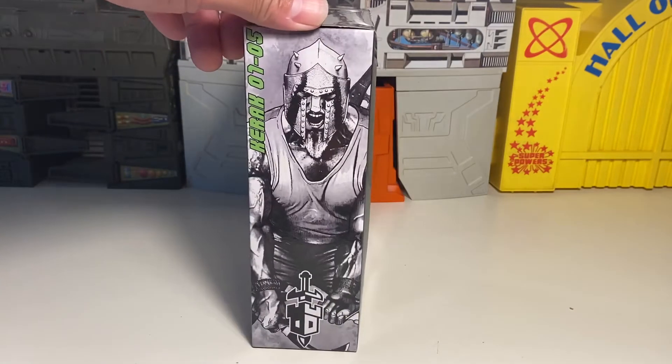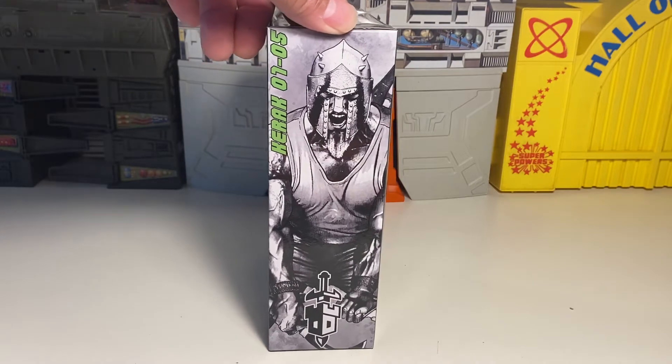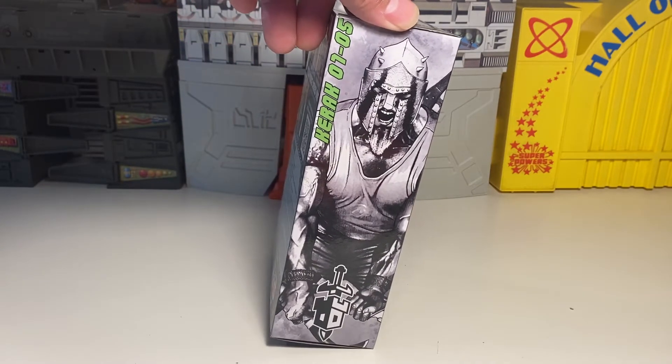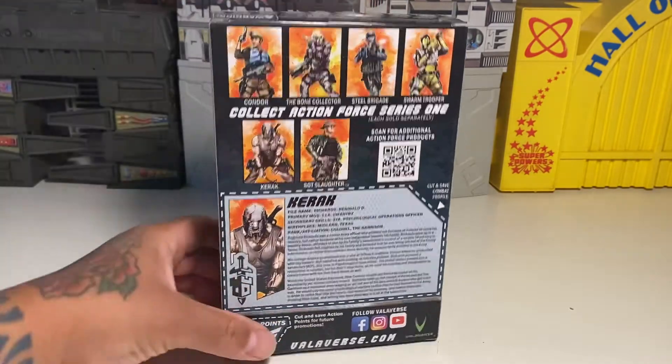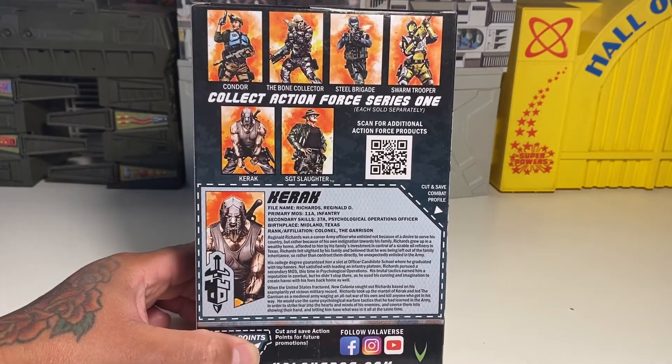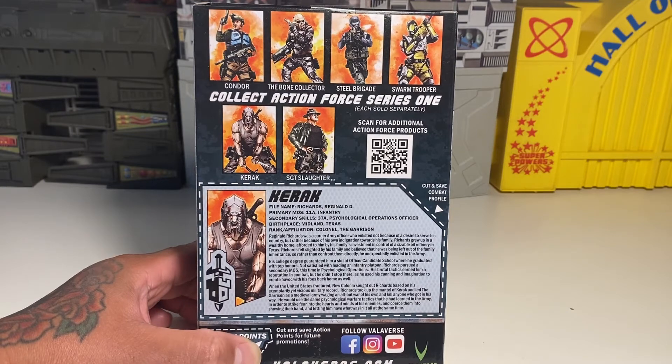They seem pretty much just really DIY. Karak 0705. Look at the side of the packaging — here's some other characters in the line. You've got Condor, The Bone Collector, Steel Brigade, Swarm Trooper. Collect Action Force Series 1.